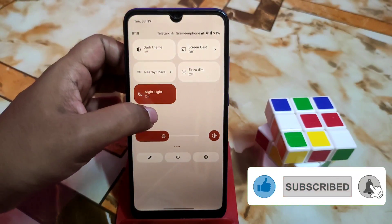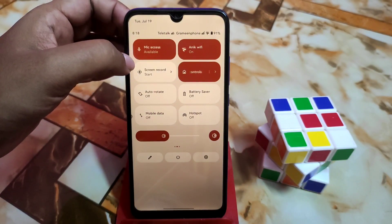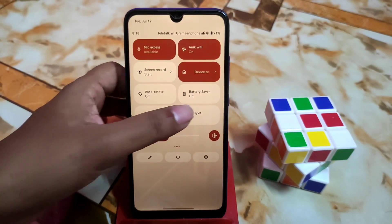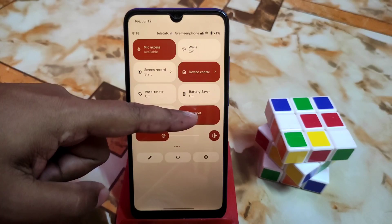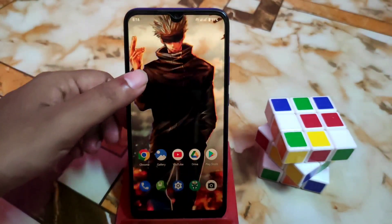Night light is working fine, dark theme working fine, and extra dim everything working fine — no problem with that. Here is the mobile data and hotspot. The previous build had a hotspot problem, but now it's fixed, so everything is just great.